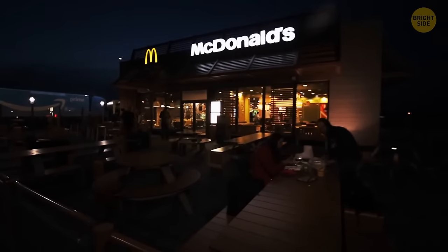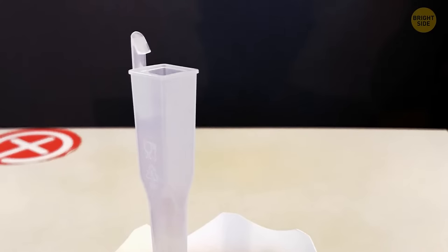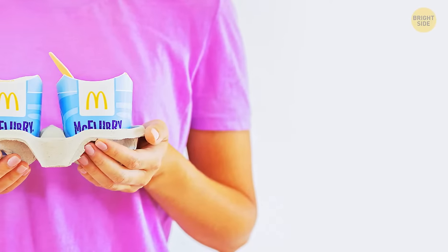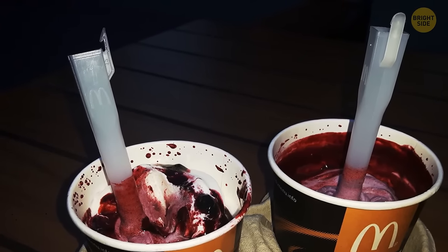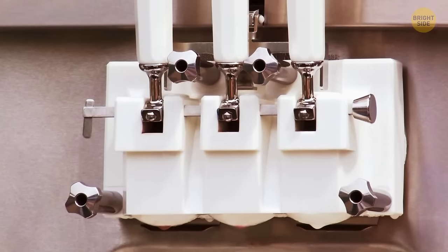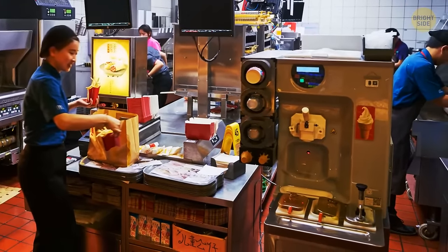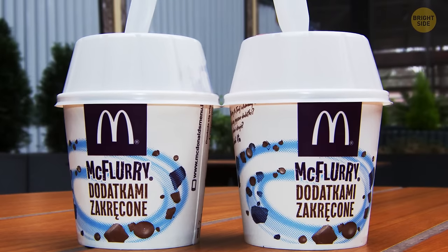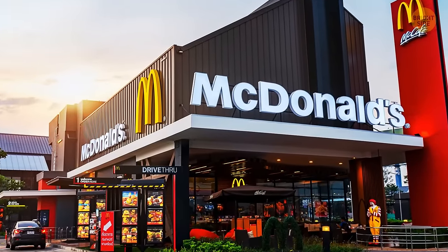If you're a McFlurry fan, you've probably noticed there's a square hole in the handle of the spoon. It's there so you can attach it to the special machine that mixes the ice cream and your favorite toppings together. The machine has a bar that slips into this square-shaped spoon and stirs it thoroughly, and you get the spoon so they can minimize the mess during the process.